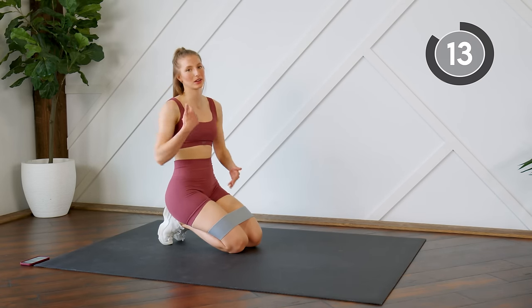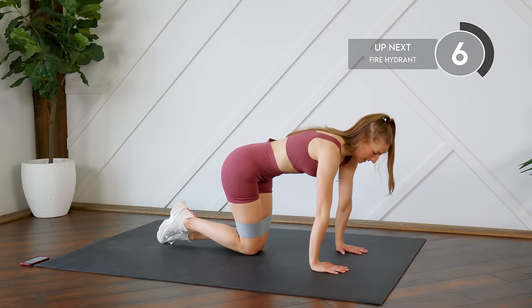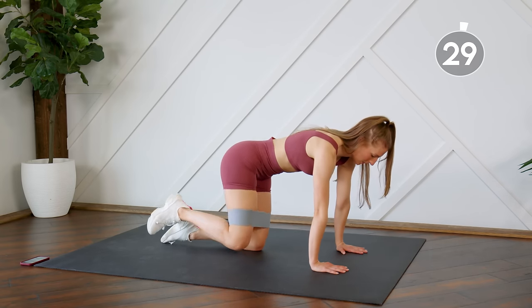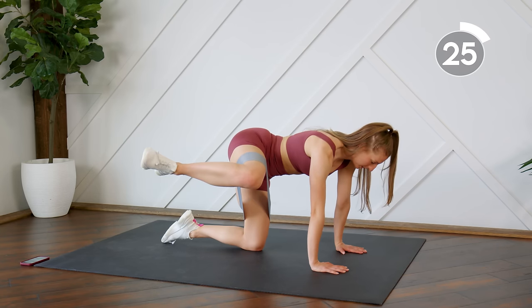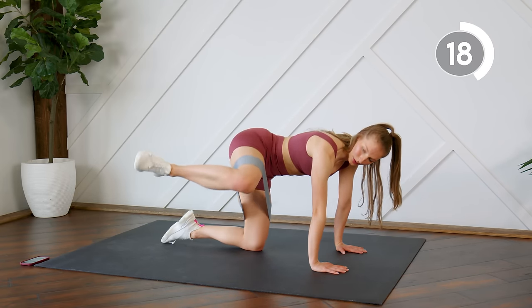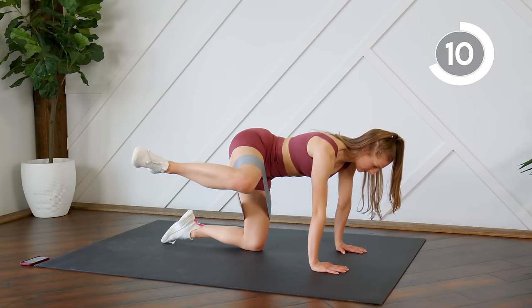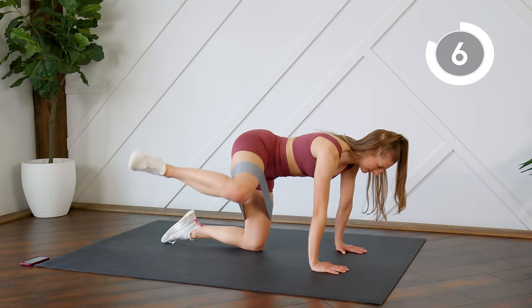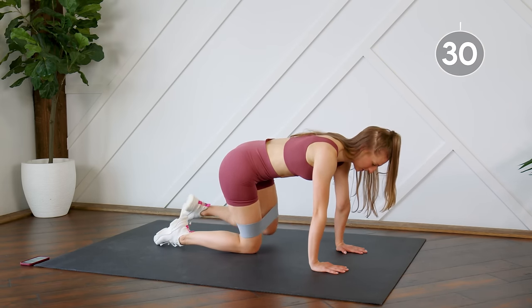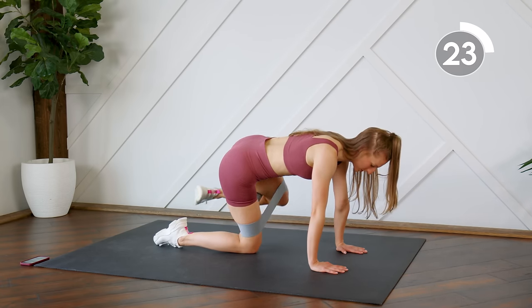Taking a 15-second rest. Next up we're going to come back into that same tabletop position — this time we're going to do fire hydrants, so we're sending our leg out to the side. Think about lifting that knee, squeezing that side glute, and bring it in. Make sure your core is nice and tight. Switching legs right away — try not to let that upper body move, just focus on using that working leg.